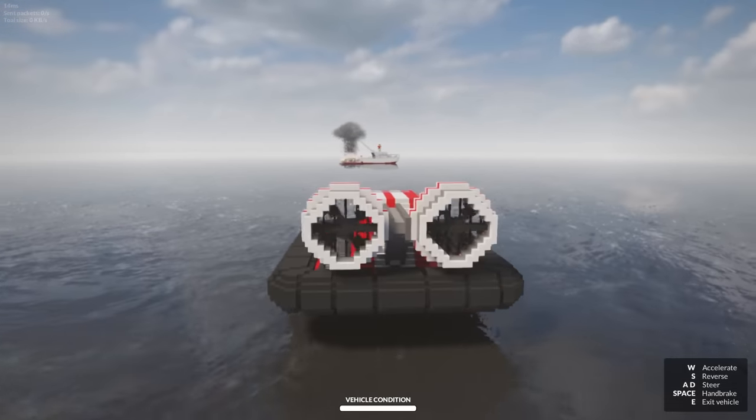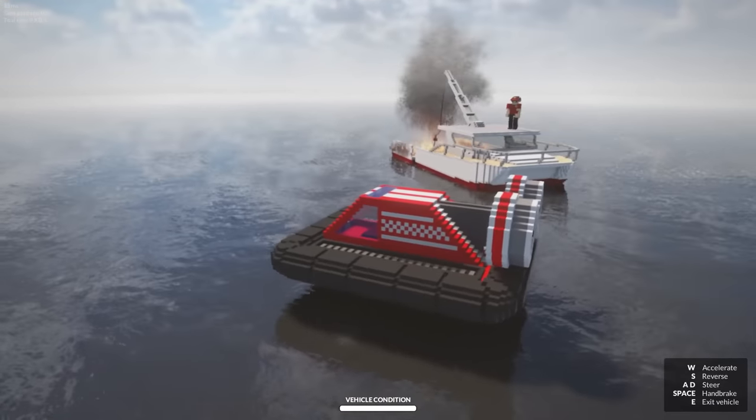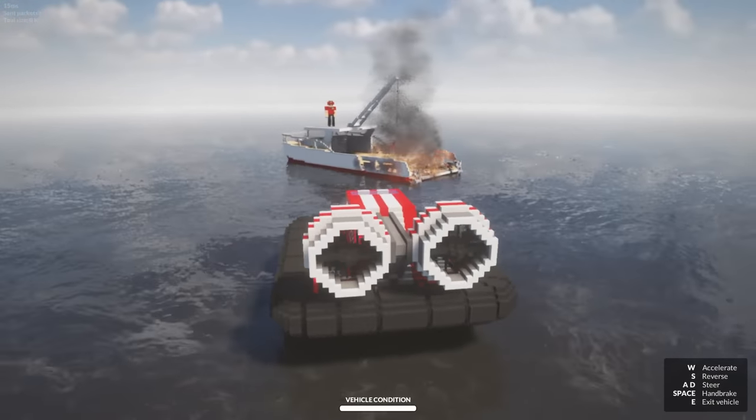Help! Help me! Oh my gosh, it looks like you got a fire! Sir, can I come aboard your fire? Let me look at this. Oh wow, that's some really good fire destruction.